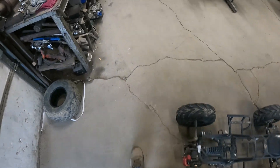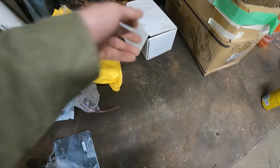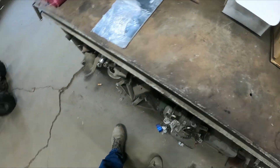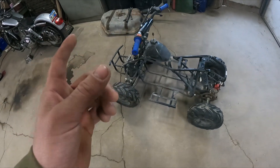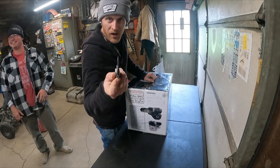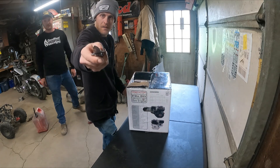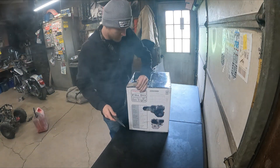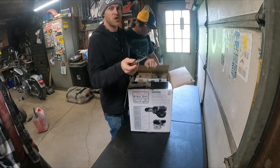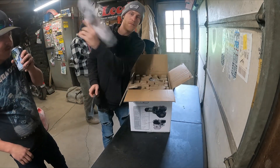We got a motor plate, we got a McCuny carb, got a cam, chap for 212, we got a torque converter. We got to find some handlebars and gonna run and grab a 212 and some chain. This is a present - we're gonna unbox this. Building keeper's four-wheeler for torque fast.